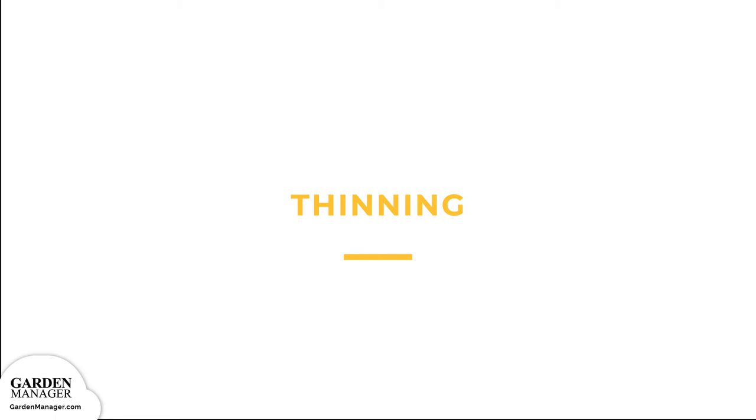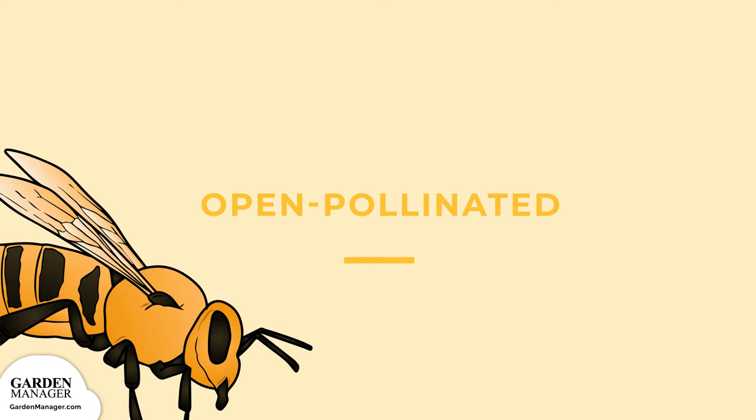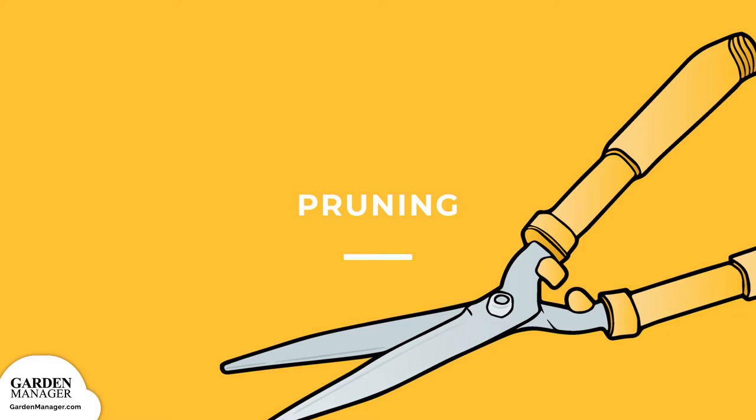Open pollinated refers to the ability of a pepper to either pollinate itself or to get pollinated by wind, insects, or by human hand. This process is necessary for pepper plants to form flowers. Pruning is a gardening practice that promotes healthy plant growth — growing tips get pinched back, which encourages the plant to develop new leaves and continue growing.